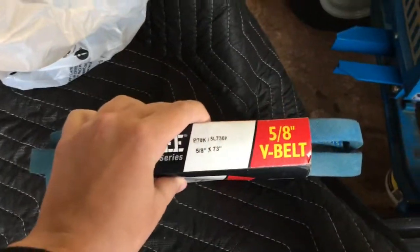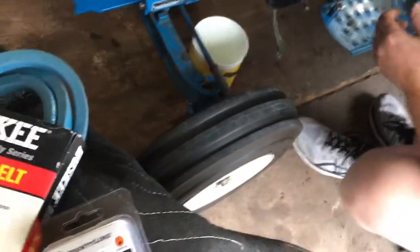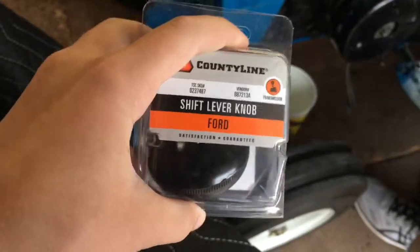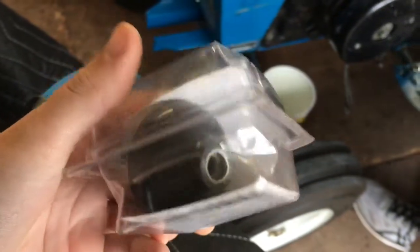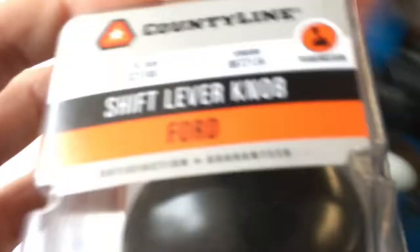We also got the belt, which is a five-eighths by 73-inch V-belt, and we also picked up a shift lever knob because we don't have one on there right now — hopefully this will work.